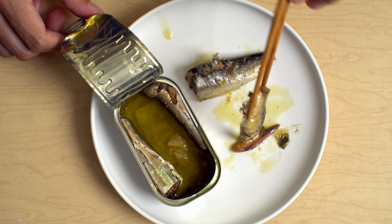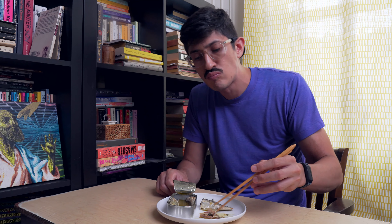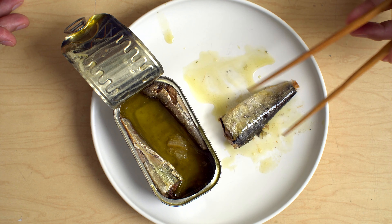I think if you're gonna do one sardine flavor for your line, lemon's not a bad way to go. It's either lemon or some kind of spicy thing. Spicy is almost too much of a certain kind of flavor — lemon is almost like a non-flavor, you know, in my opinion.